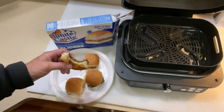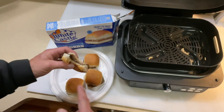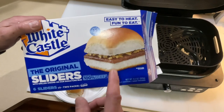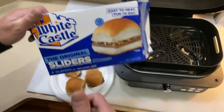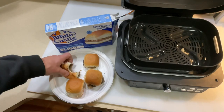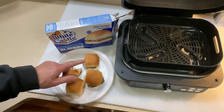Oh man! I encourage you to try this — it's a lot better this way than in the microwave, folks. Remember these are fully cooked. Leave a comment, thumbs up, and as always we're having fun — a heck of a lot better than in the microwave. Thanks for watching!